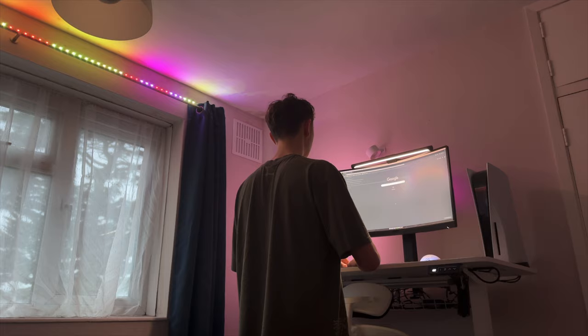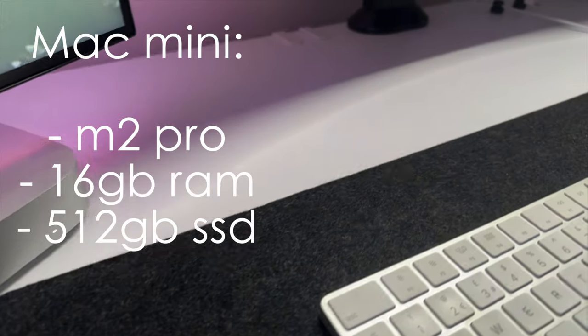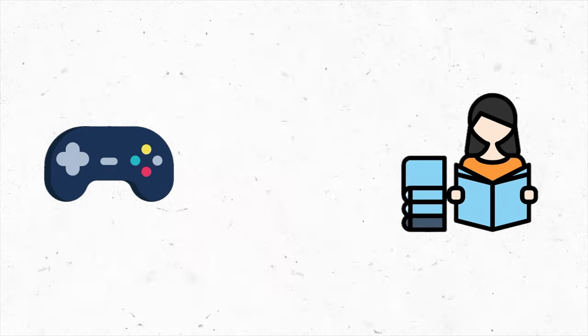Let's move on to the machines powering my setup. On top of my desk we have the Mac Mini with the M2 Pro chip, 16 gigabytes of RAM, and 512 gigabytes of base storage, and my PlayStation 5 which I picked up just before Christmas of 2023. These are both great machines and I love how I can separate work from play, especially when I'm feeling burnt out.